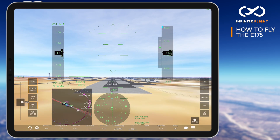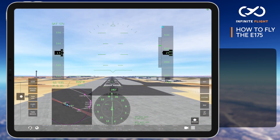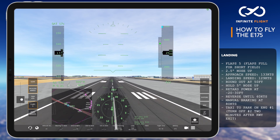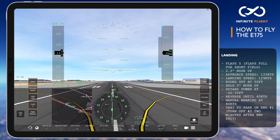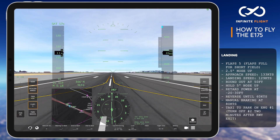We're now established on final, have made our CTAF call, and will maintain an approach speed of 133, slowing to 129 over the threshold. In a landing configuration, the E-175 should be about 2.5 degrees nose up on final. At the 50-foot call out, I'll slowly begin to round out, closing the throttle just prior to the 20-foot call out. Hold the nose at 5 degrees and let the aircraft settle onto the runway.